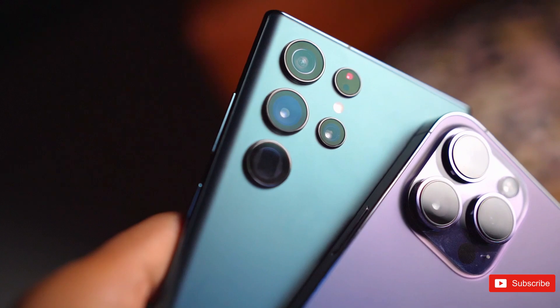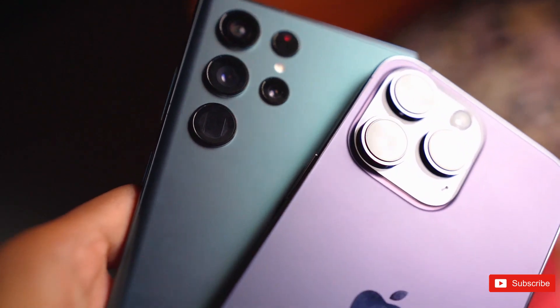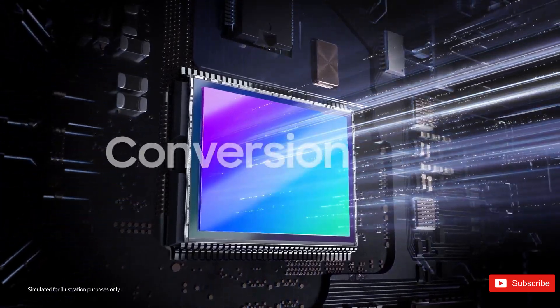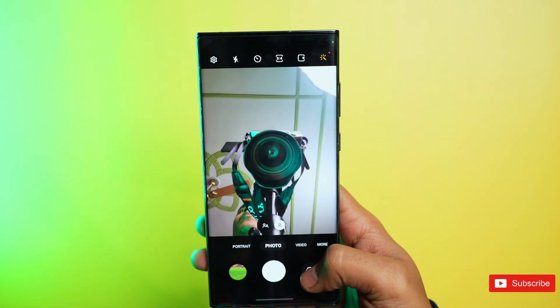But if it does, it has the potential to be the most exciting Samsung flagship device in some time. What are your thoughts on this new 200-megapixel sensor from Samsung? Will it be able to beat the competition in the market? Let us know your thoughts in the comment section.